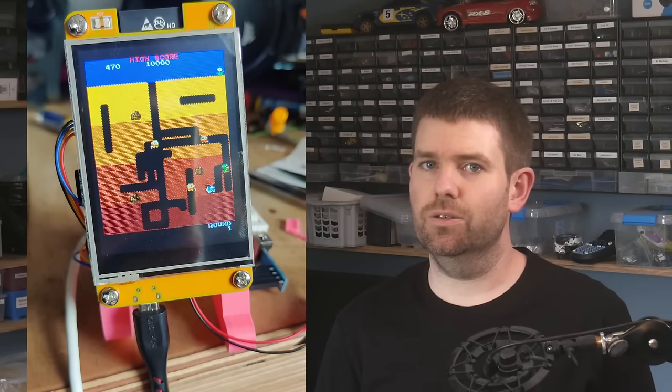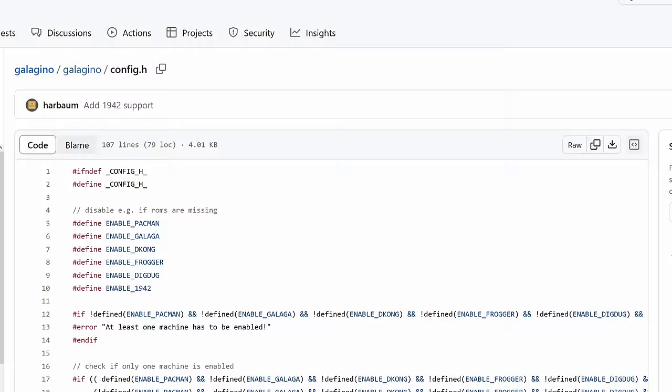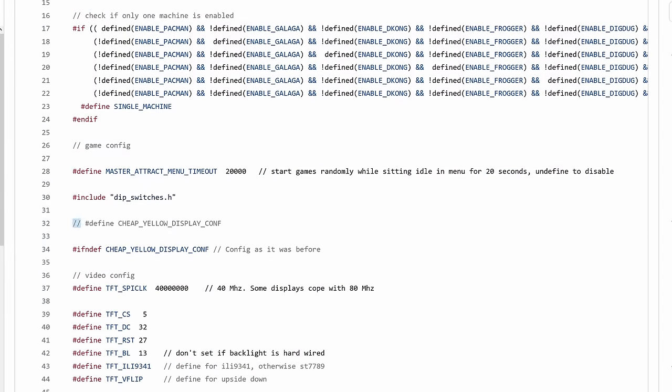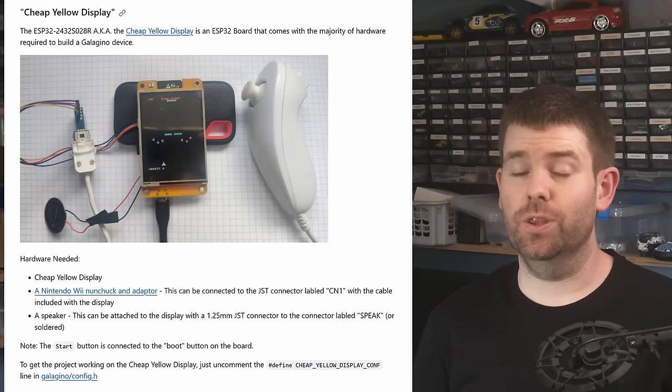Some of these can be flashed directly from the browser, so you can really easily try them out. And finally, not something I wrote, but the awesome Galagino, which is a project that emulates some classic arcade games. This unfortunately can't be web flashed for legal reasons, so there is a little bit more involved in getting this running — I might explain this in detail in a future video. But because the CYD is a standard platform, I was able to submit a pull request to the project, so from a config point of view, all you need to do is uncomment one line. I also added some instructions to that project's GitHub page if you want to get started building one now.